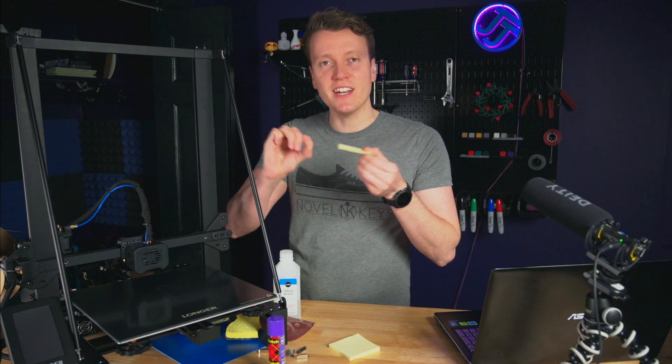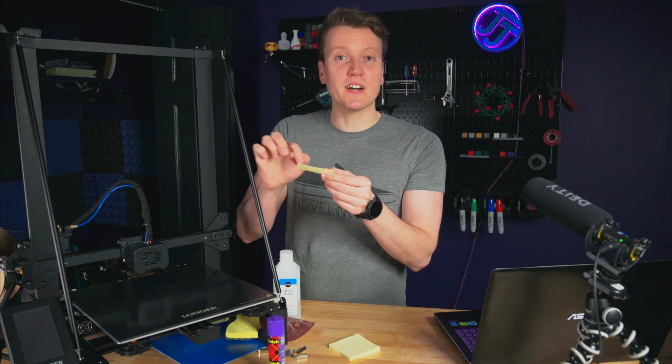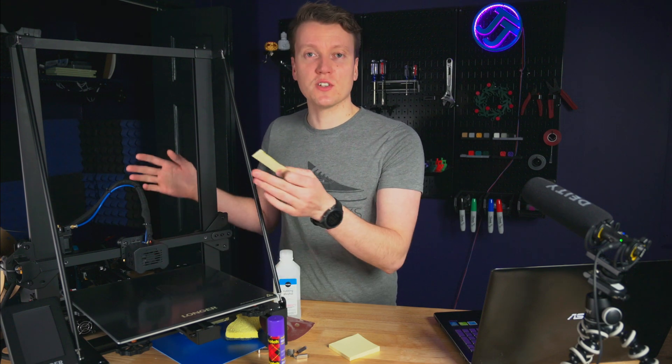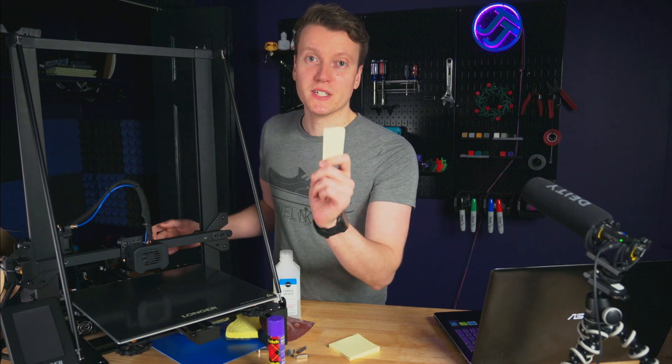You could buy feeler gauges — some people like those because it's a piece of metal that will always be the same thickness. I always just have post-it notes around, or if you use a business card, always use the same thing. That way when you're doing the paper test, you're kind of learning what pressure works well with your material. With something thin like this, I just know what pressure I like — very light pressure.